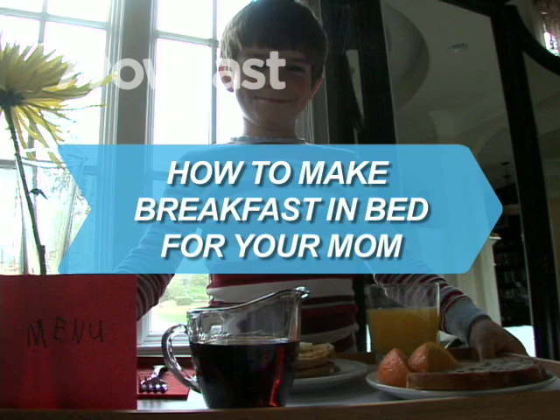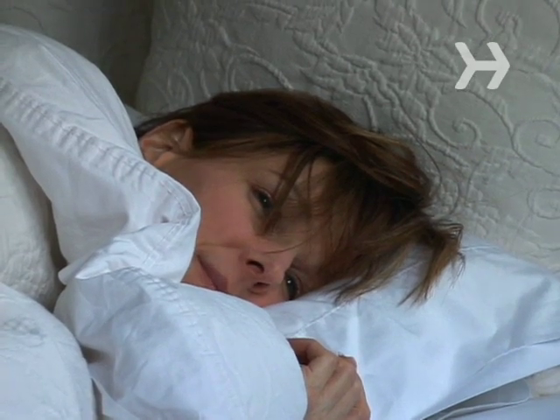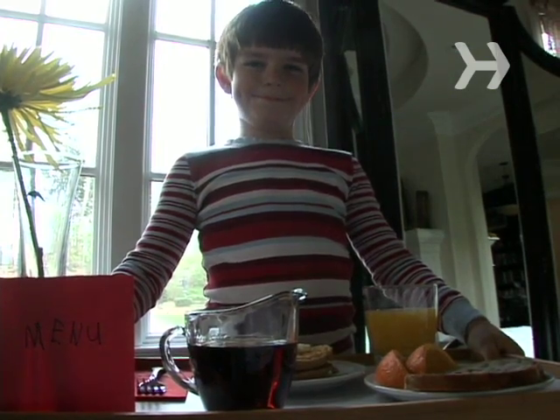How to Make Breakfast in Bed for Your Mom. Make your mom smile by serving her breakfast in bed.